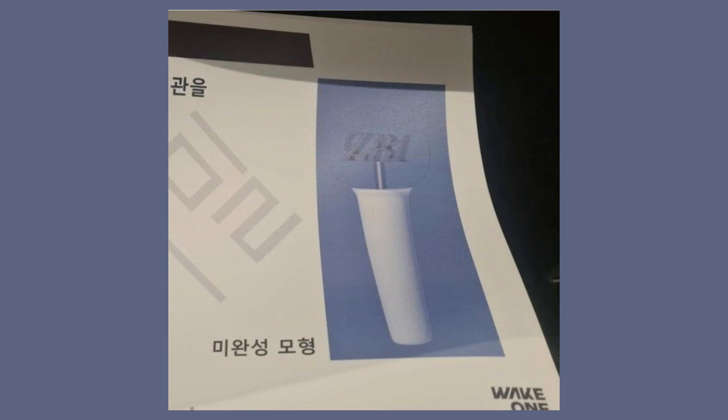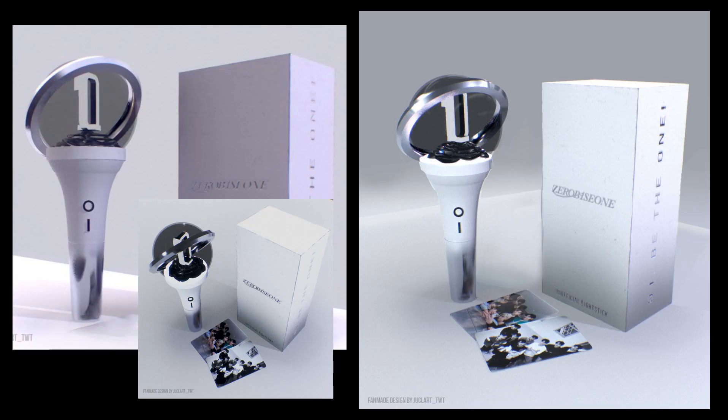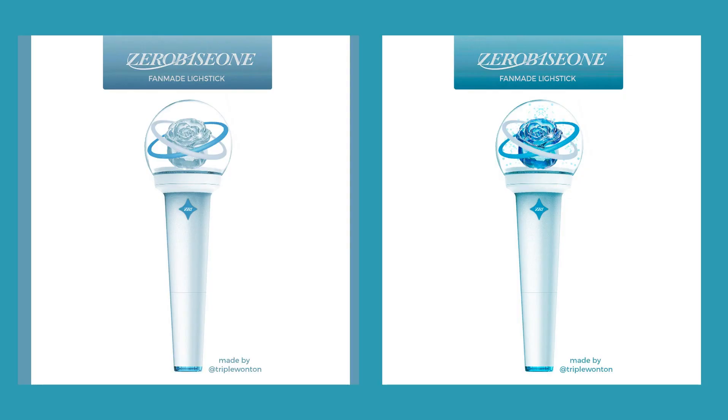What do you think of the design? Do you think the company should make significant changes before the official release? Let me know in the comments.